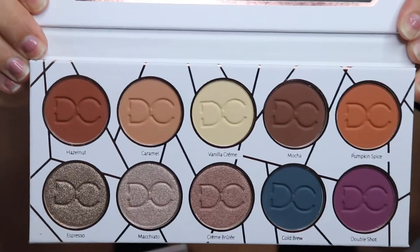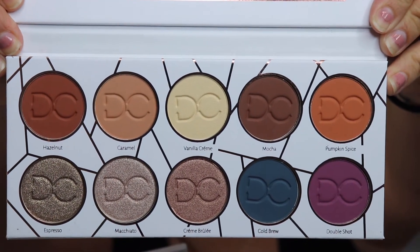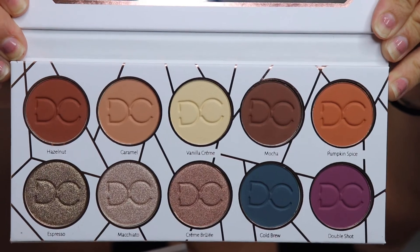I am actually using the Dominique Cosmetics Latte Palette — this is the palette right here, it's so pretty. I actually got this a while ago in an Ulta haul. I'm super late on using this palette because I've had a ton of other makeup to use and I just kept this to the side, telling myself I'd use it in my next video.